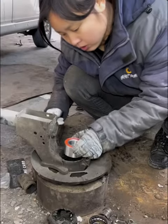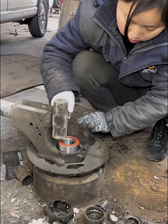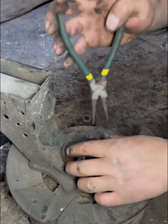Now let's start installing the new bearing. First, use a small hammer to press the bearing into the rolling element, then press the bearing in and install the snap ring.